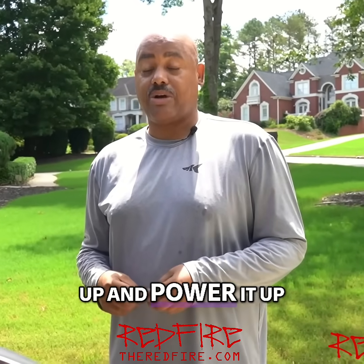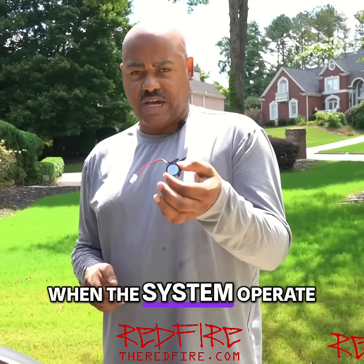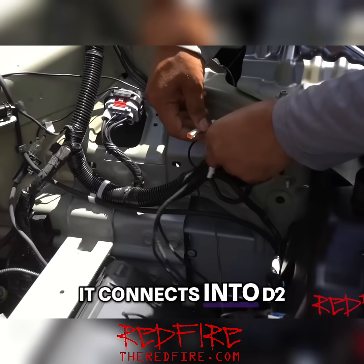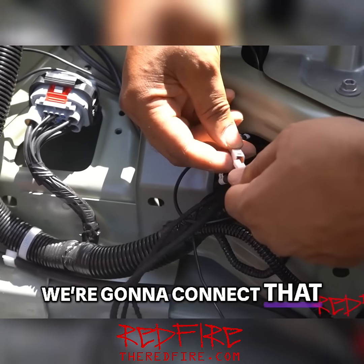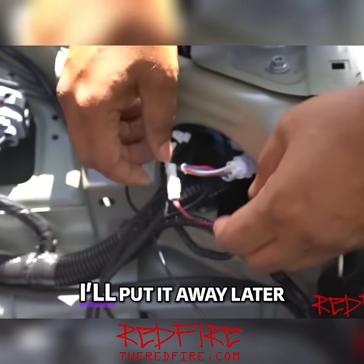So we're getting ready to hook the system up and power it up. But before I do, we have a little speaker here. When the system operates, it actually puts out a little beep. This is the speaker for the beeping. It connects into D2 — D2 is for the speaker. We're going to connect that, and it's just going to hang there for a moment.